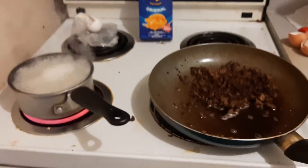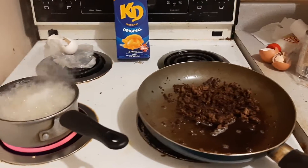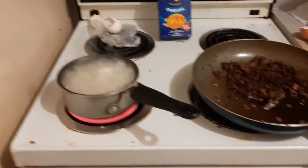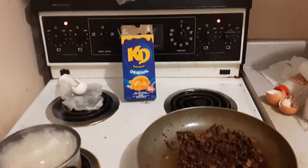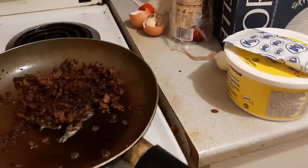Hello there ladies and germs of YouTube. I have a cooking video for you guys today. I'm going to show you guys how to properly make Kraft Dinner with fried hamburger and cheese.